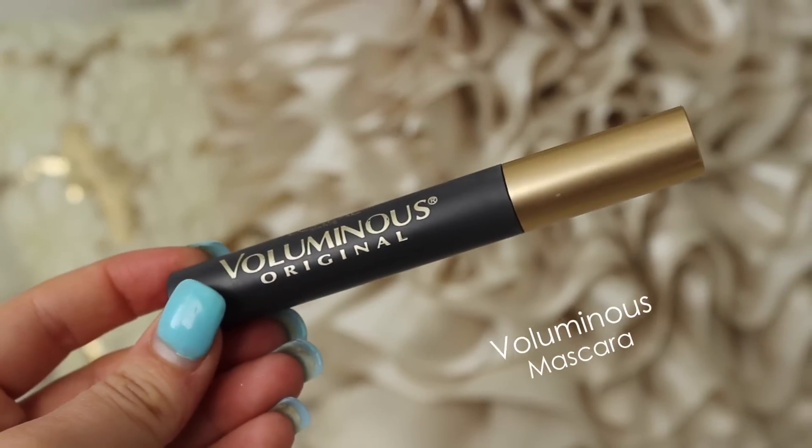I'm using the brow pencil I used earlier and just drawing a little line on the top of my eyelid. This is going to make my lashes appear a little more full — you can barely tell it's on. I'm just dotting it along my upper lash line to add a little bit more fullness to my lashes.